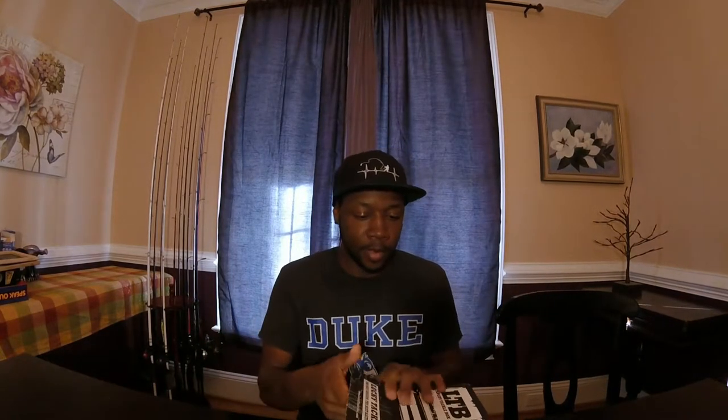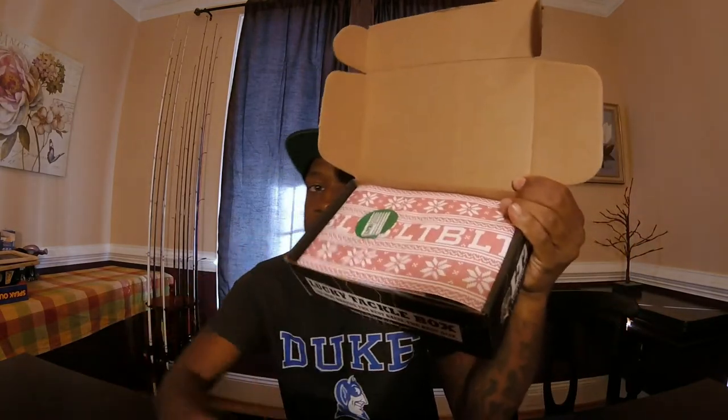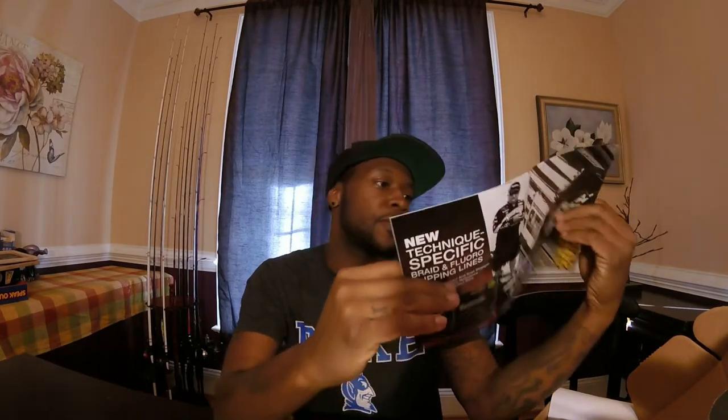All right guys, pop this bad boy open here. And check this out — we've got a little Christmas thing going on there with your snowflakes and your LTB Lucky Taffy Box logo on there. Pop it open. So first in the box, we're going to go straight from the top. We have your new technique-specific braid — floral carving flipping line. And just a little 2017 calendar. I haven't received a calendar up until now, so this is a nice looking calendar. Definitely going to have to put this up somewhere in the house. Check that out, guys.